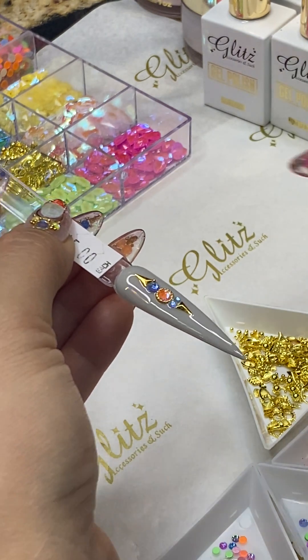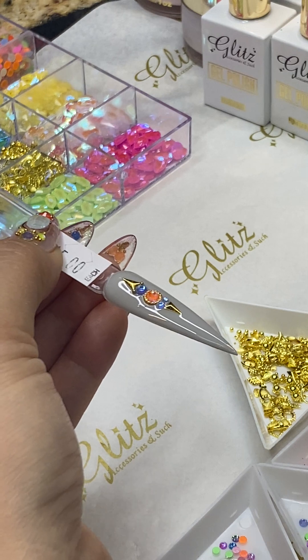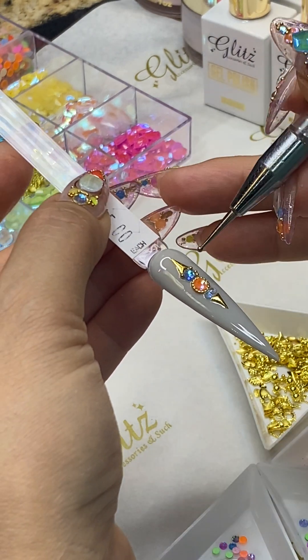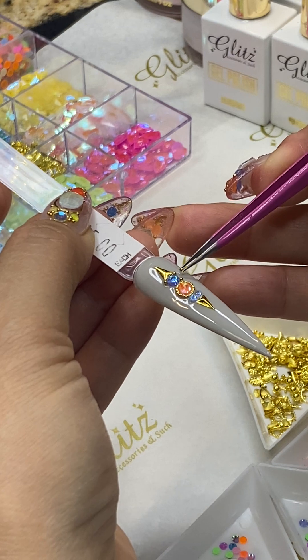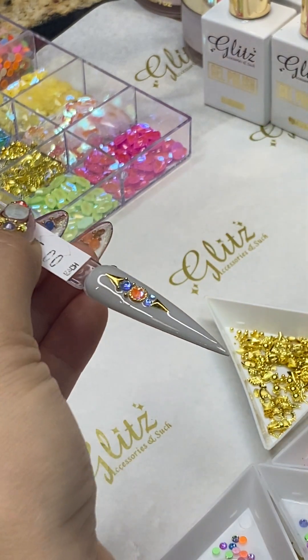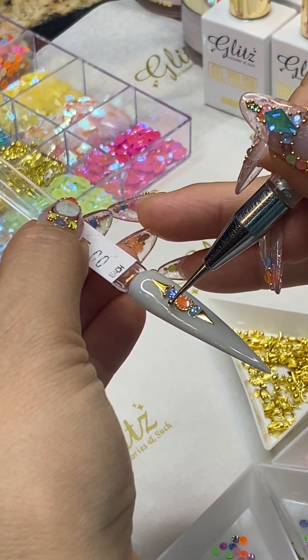I'm going to add some beads. You can leave it with no beads, but some salons, when they add beads, will usually price it at six or seven dollars instead of five. So you adjust based on your salon location. I'm giving you some reference points so you have an idea and you don't overcharge or undercharge your clients.